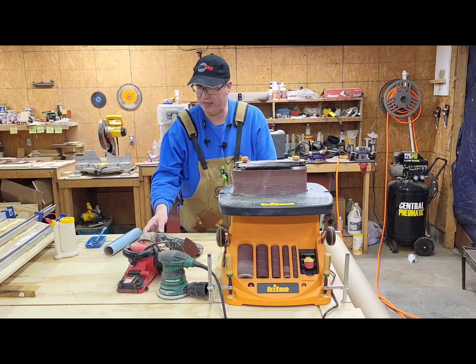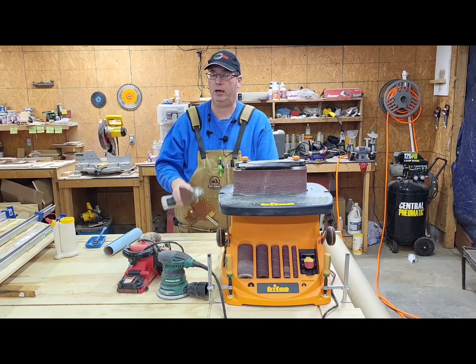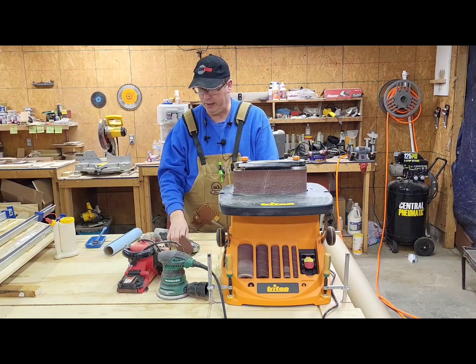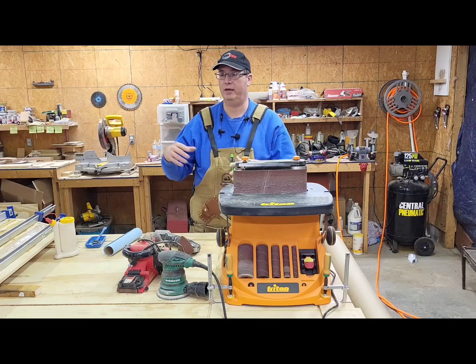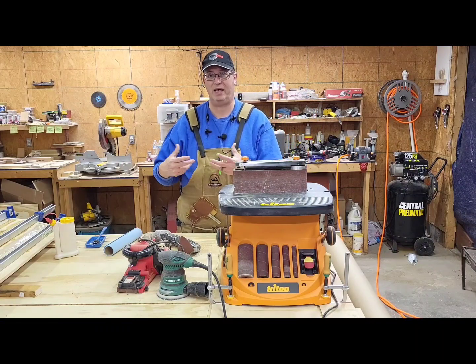One thing we talked about earlier — the dust collection on the oscillating tool is not good, and it isn't on that Milwaukee either. Matt talks about that. So you want to do whatever you can — make sure your fan's going, maybe bring over a hose and clamp it down so you can collect all that fine dust at the source.